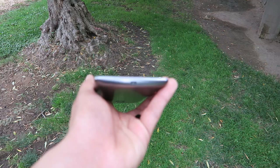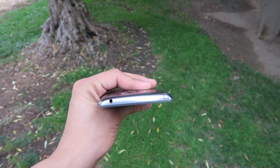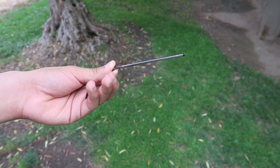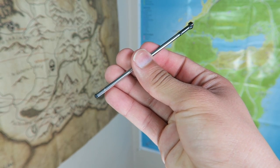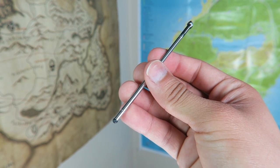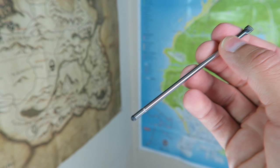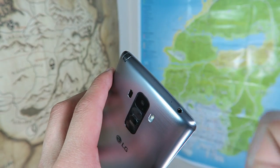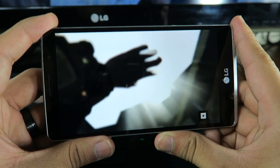Nothing on the sides, but down at the bottom we get a centered micro USB port for charging, and next to that is the first microphone. Up top we get another microphone, our 3.5mm headset jack, and also a slot for the stylus that is included with the phone — hence the name Stylo. We get a pretty nice stylus with this device, though it doesn't have any special features or buttons like the S Pen on Samsung devices. If you're into styluses you might enjoy this, but if not, just keep it stored away in its compartment and you'll probably forget it's there.